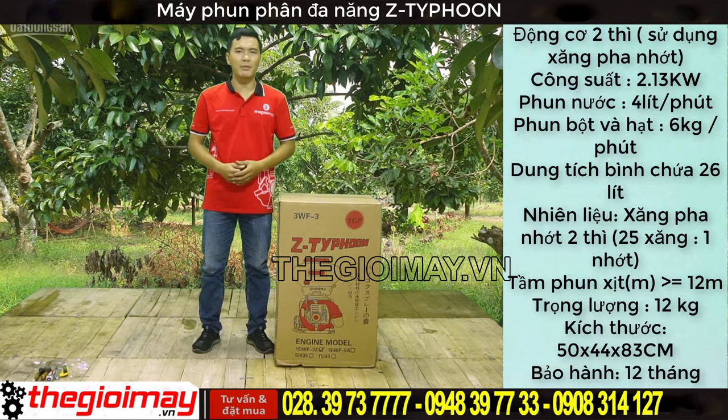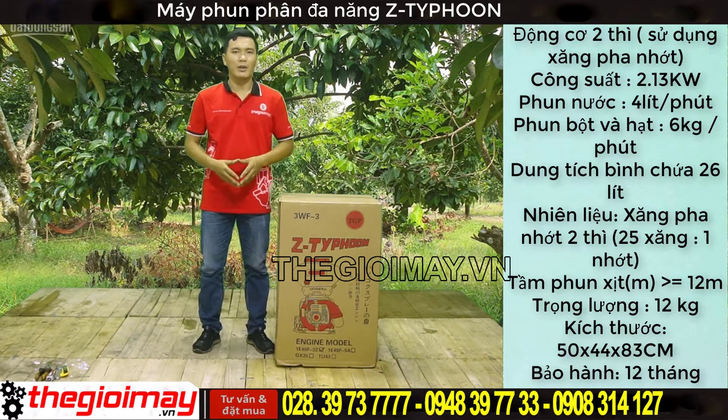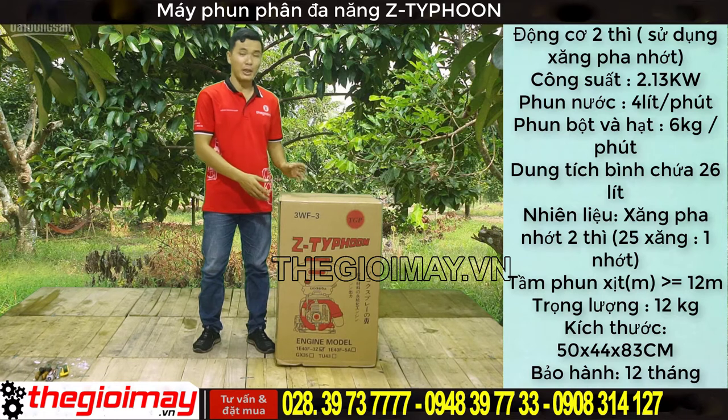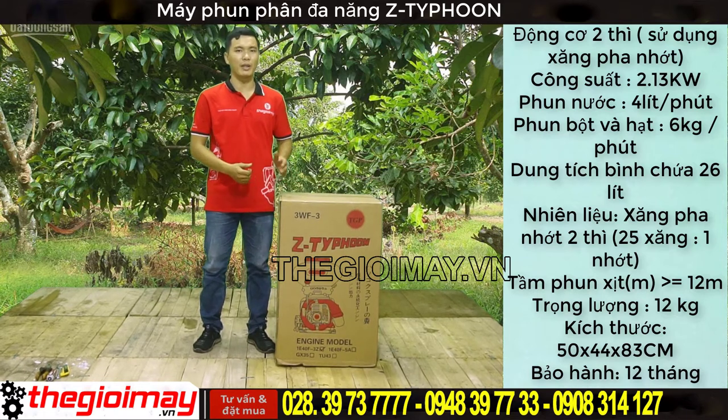Xin chào các bạn quay trở lại với kênh của Thế Giới Máy. Tiếp theo các video về máy phun, hôm nay tôi sẽ giới thiệu cho các bạn máy phun đa chức năng Z-Full. Bây giờ tôi sẽ mở thùng để kiểm tra các vụ kiện bên trong và hướng dẫn các bạn lắp ráp các bộ phận lại với nhau.